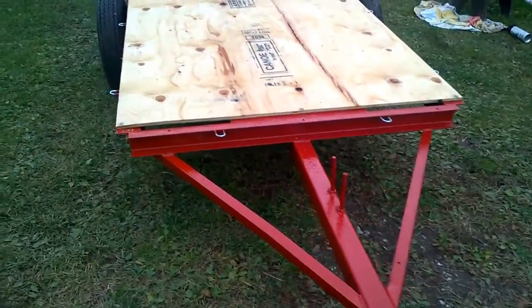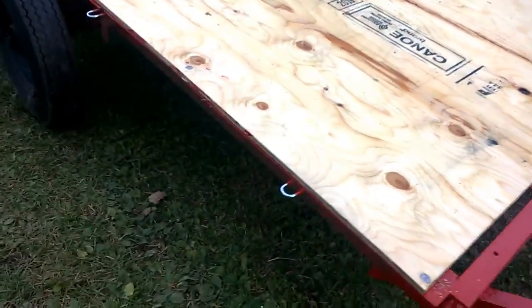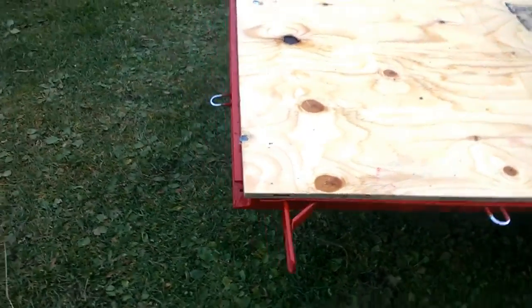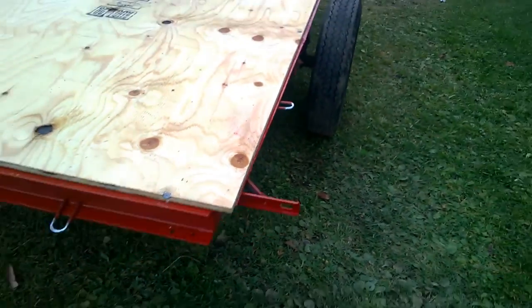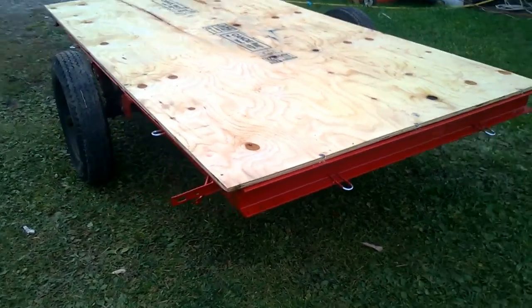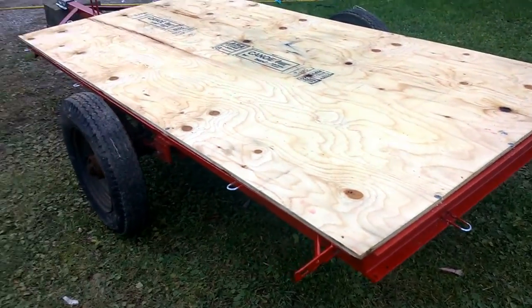The refurbished trailer is further along now, with a fresh piece of plywood on it. Just waiting for the paint to dry so we can put the lights on.